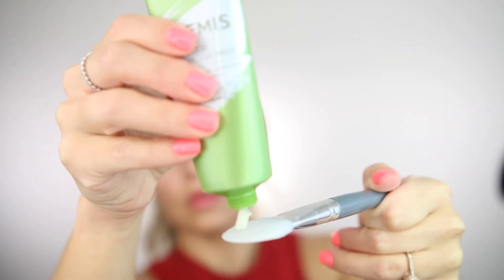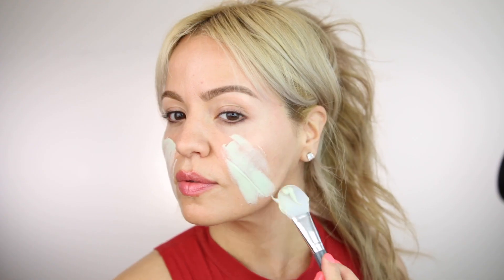The first thing I see is this Elemis Superfood Vital Veggie Mask. As you guys know, I am a skincare lover — for me, skincare comes before makeup. If you take care of your skin, everything you put on top is going to look amazing. This mask specifically has avocado, broccoli, and fatty acids that are going to keep moisture on the skin.